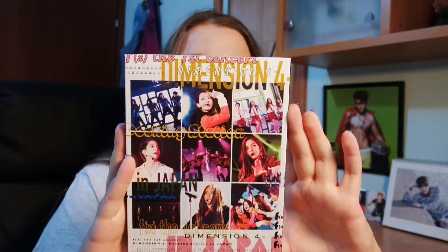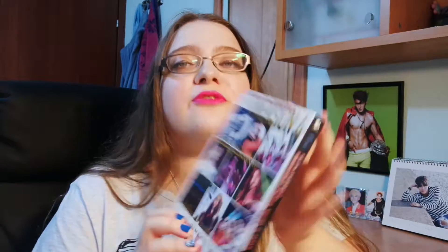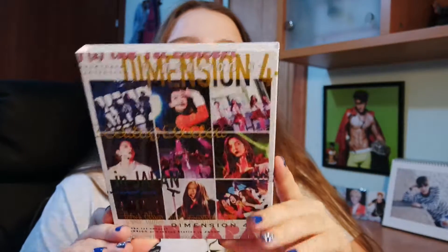Hey guys, so right now I'm going to show you an unboxing of something that I have bought from July, I think. It's FX Blu-ray — their concert, the Mission 4 docking station, sorry, in Japan. This is the Blu-ray edition, the first press limited edition.